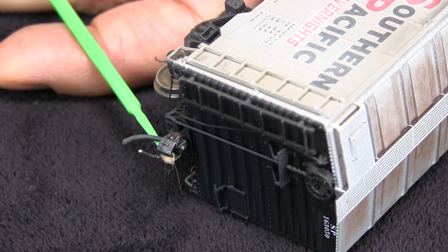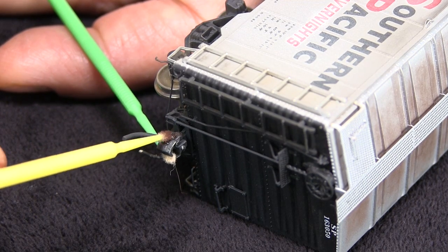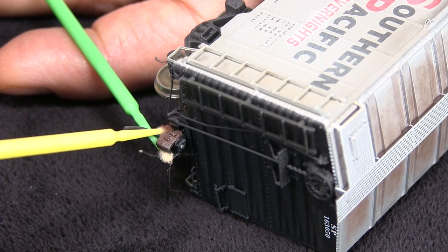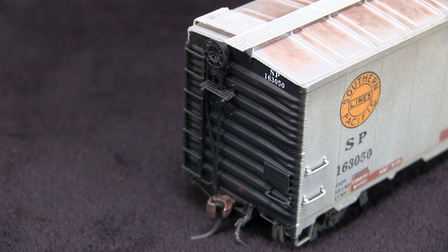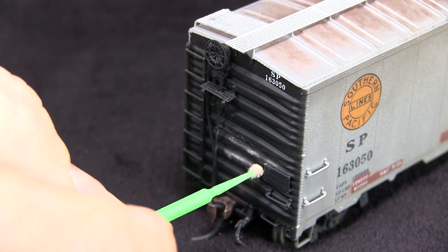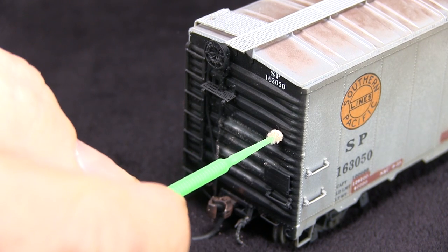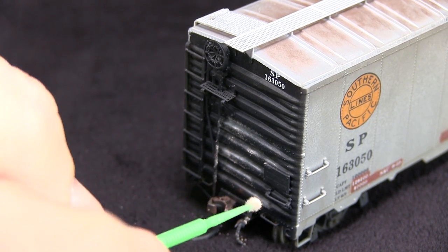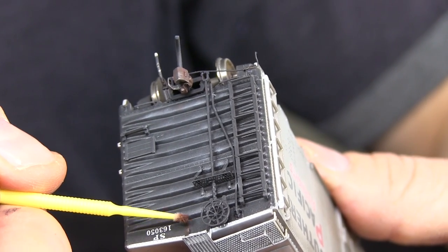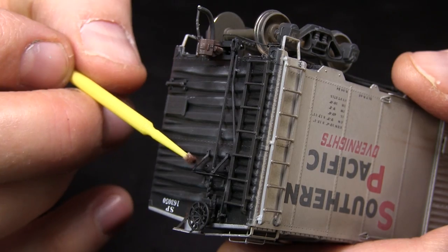Moving on to the ends of the car, I've got some dark red iron oxide pan pastel and I'll use a little bit on the coupler. I'm using another micro brush to hold the coupler so it doesn't flop around too much. In the photo I'm looking at, the car has some light-colored something on top of the ribs on the end of the car — I don't know if it's dust or what — so I'm using some burnt sienna tint pan pastel on a micro brush and running some of that on the tops of the ribs. I'm also going to put a little bit of rust streaking under the roof walk support and use that same color on the bottom of the supports for the brake platform.